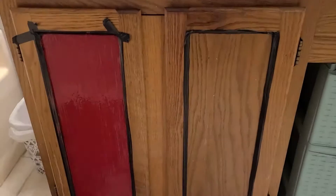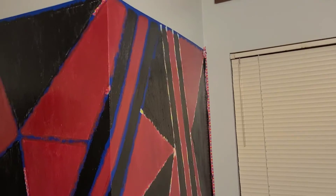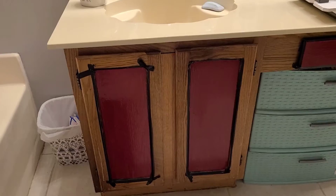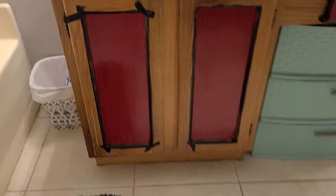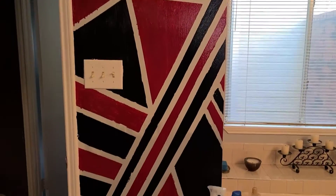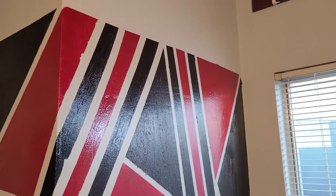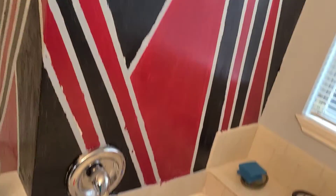I also wanted it to match, so I did my cabinets as well. I used red and black glossy paint on the two cabinets as well as the drawer in my restroom. I took the tape off and voila — I think it looks really good.